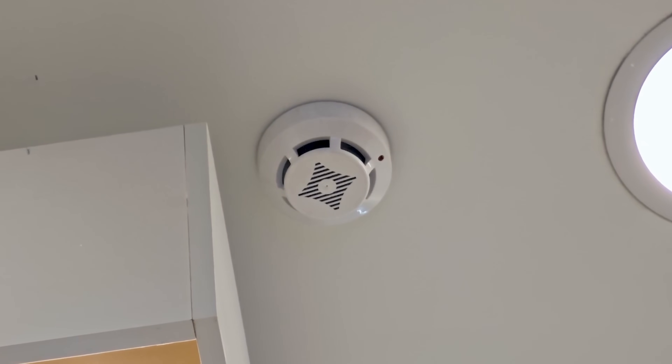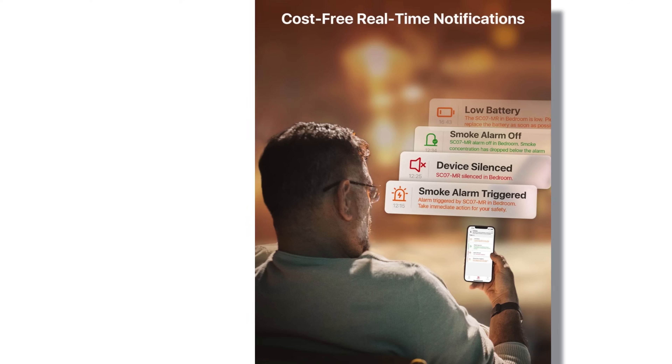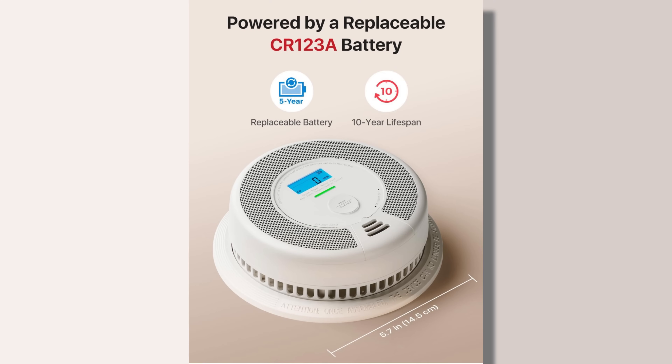Old smoke detectors give you no technology — you have no notification when you're away from your home. With these devices, you will have app notification when you're away from your home, so your home is protected. You can set it up as a security system for 24/7 monitoring.